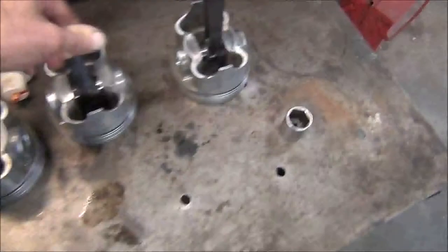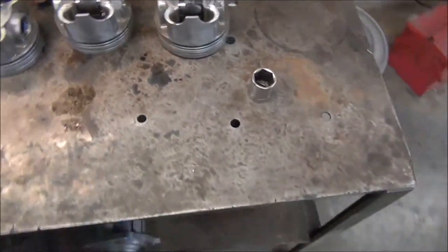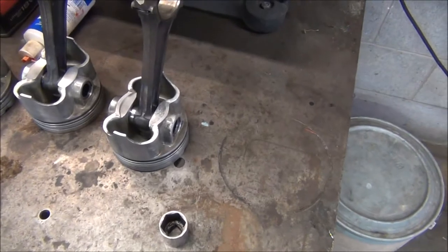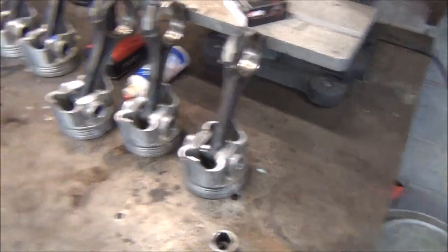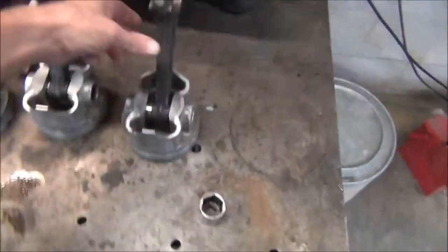I don't like that. This has been together like that since the 80s. It's been in the car since 96. But I don't like that — that's gotta rob horsepower and could cause a little heat. And if you remember, a long time ago I had cooling issues with this car, with this engine in it. It makes me wonder if I didn't aid to it.